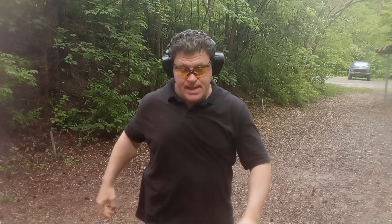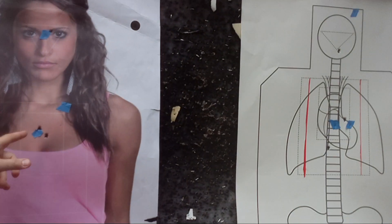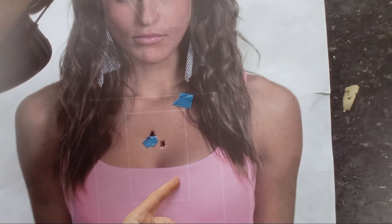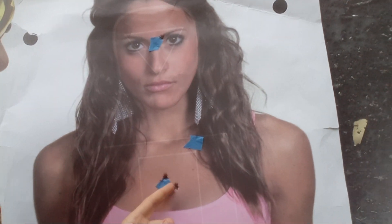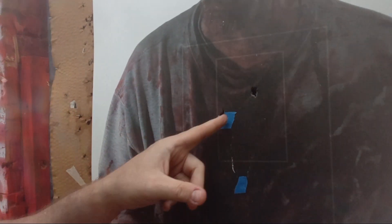Let's see how we did. That's a pretty damn nice double tap up close — two on top of each other — then transition to this guy, two A-pluses over here. So all A-pluses.